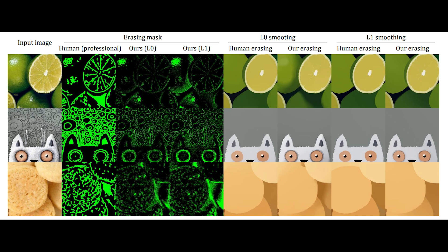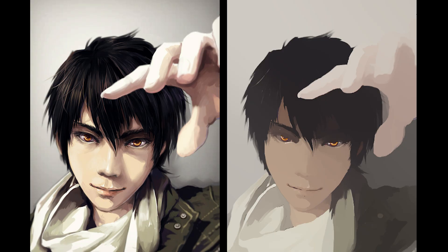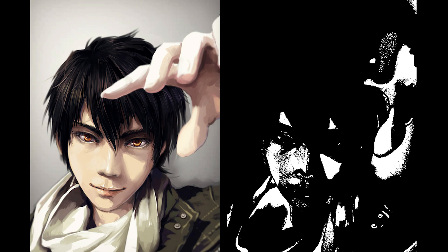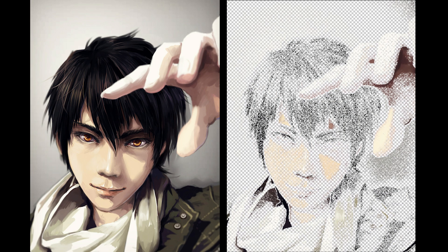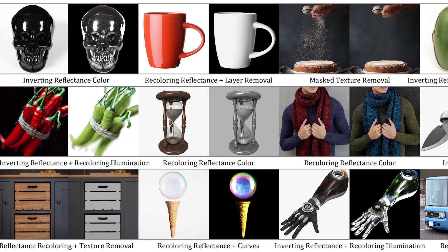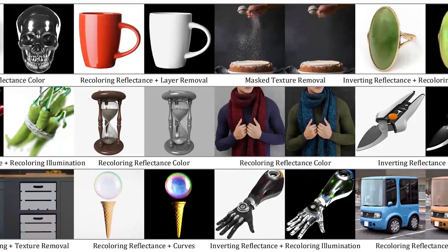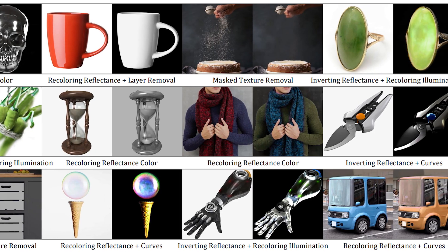Here we can see the difference between masking automatically with this model versus masking manually by a professional. So with this AI, not only can we extract the highlights and shadows of illustrations, but we can also use the mask to achieve various tasks like inverting reflectance color, recoloring reflectance, layer removal, mask texture removal, and many more.